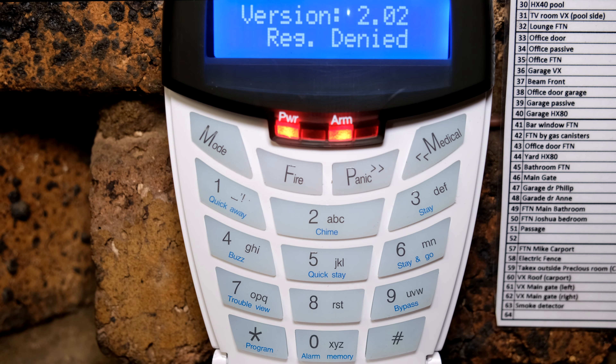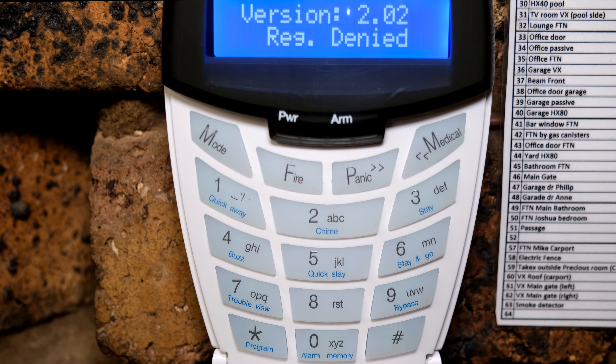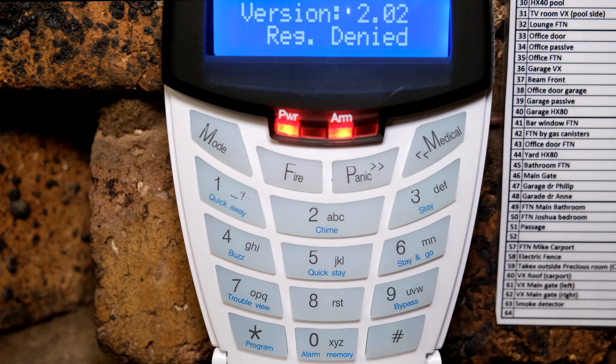Even though I do not have eight keypads, what has happened is keypads have come and gone, some have become faulty, and on this site all the keypad IDs have already been reserved — even though I don't have eight keypads currently installed. So what I'm going to do is go to another keypad that is currently in the system.